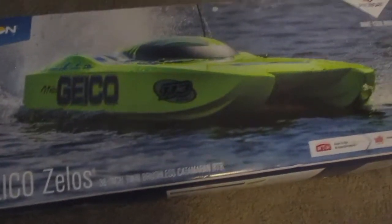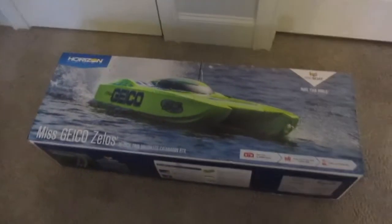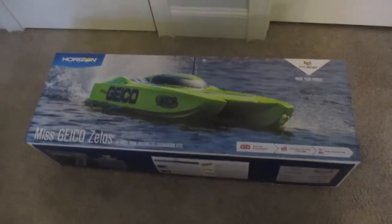All right, just got this in from Horizon Hobby — this is the Miss Geico Zelos 36, and this thing is a monster. Been waiting for this for a while, been on back order. Let's see what's inside.